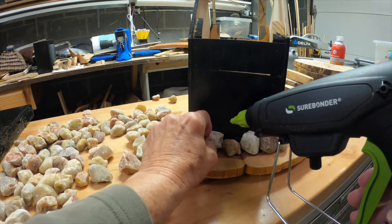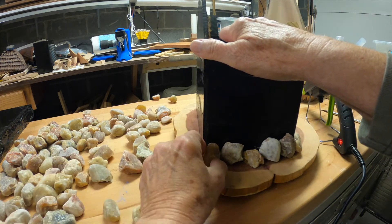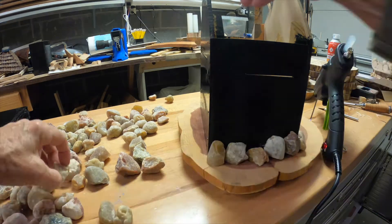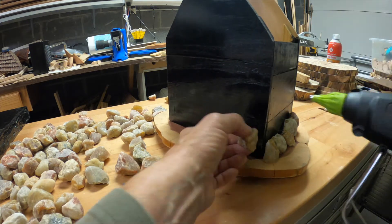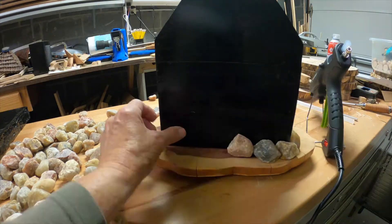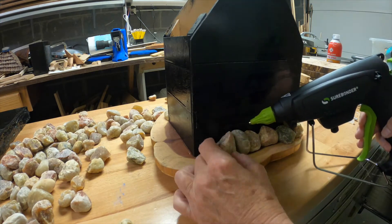The stones are being secured not only to the birdhouse box itself but to the base, so it will be a solid structure, which is why I needed to put the hole in the bottom. The corners were not real tricky but a little tricky, and I had to overlap them because I didn't want to see that edge at the corner. When I came back around, I overlapped them so that corner would be hidden.